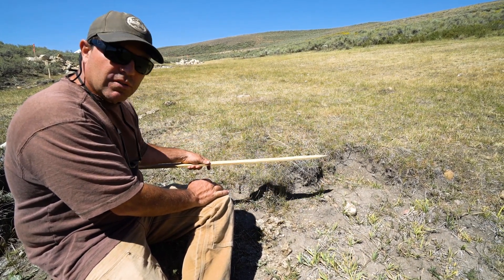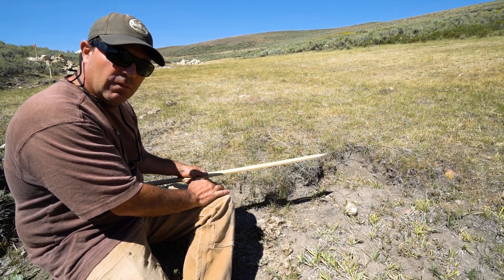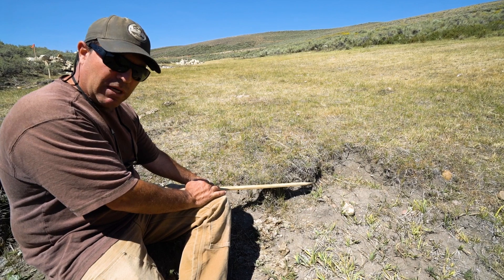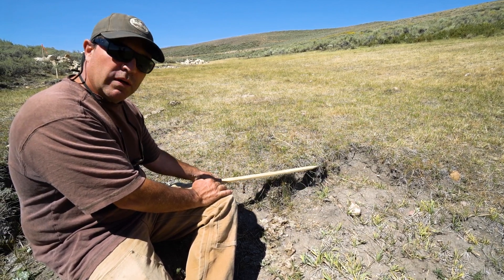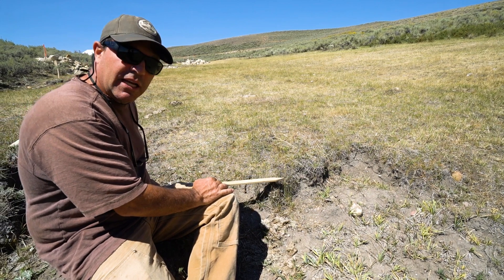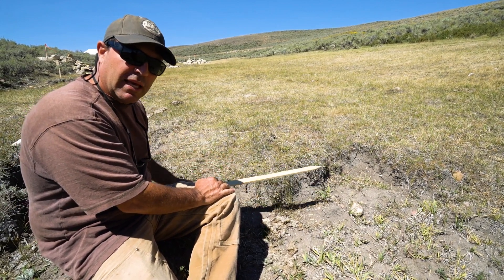If the water will just divert around or we get more concentrated flow, we don't want to be below the headcut because then we haven't stopped it — it'll keep moving up valley. So it's really important to have the exact elevation. You're meeting the exact elevation of the top of the headcut.